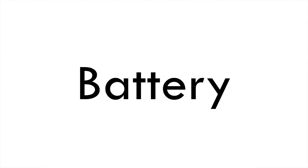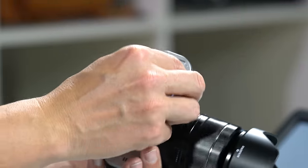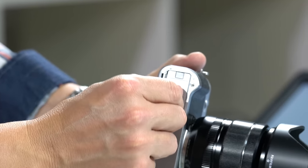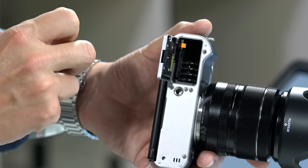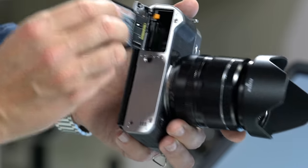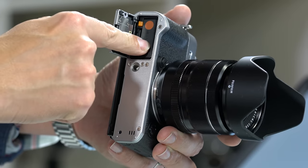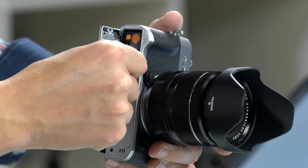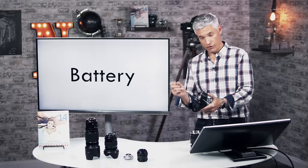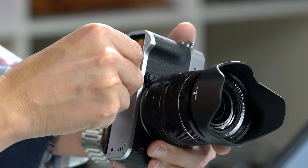First up, let's talk about the physical body of the camera — getting it assembled. I'll take it apart so you can make sure you put it together right. The battery goes into the bottom. There's a little switch you'll pull back towards the back of the camera; it'll flip open on a spring. Take your battery, line up the orange dot on the bottom with the orange marker, and slide it all the way in. The SD card is down here too. Your SD card is your digital film — put the label towards the front of the camera and slide it all the way in until it clicks.